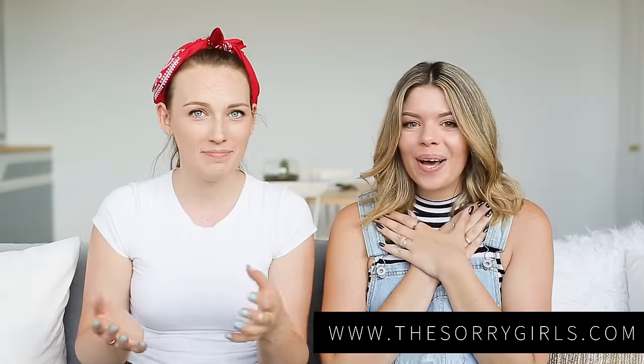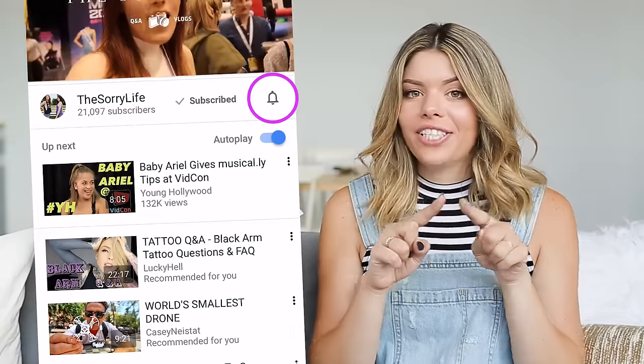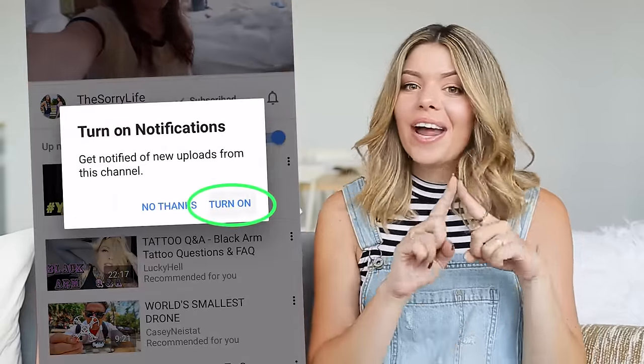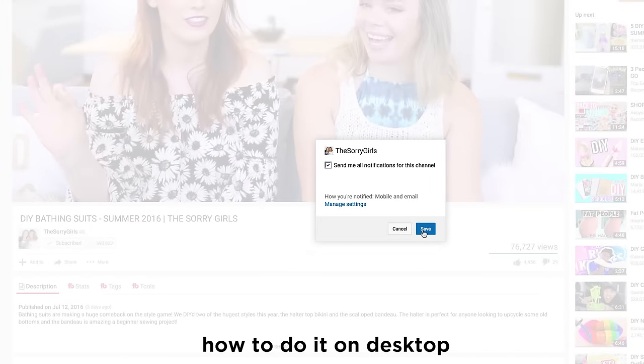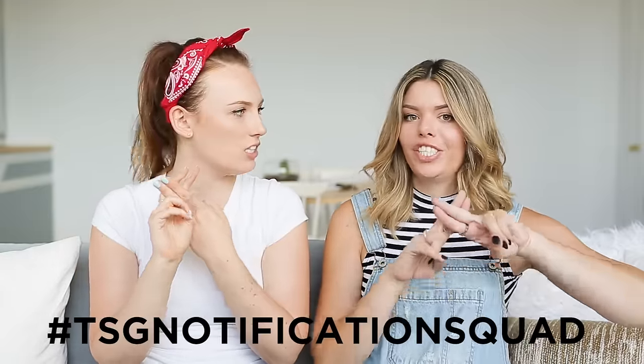On to the giveaway — we're giving away the hotline bling hat! We like to give away our DIYs from time to time because we don't want them to just sit in the office; we can only have so many Drake-related hats. For this giveaway, we're calling the TSG notification squad into action. There's a little bell on our channel page, or below this video on mobile — if you click it, it turns gray and you'll get a notification every time we upload a video. We only post once or twice a week so it won't be too crazy. Turn that bell gray, become part of the TSG notification squad, and tweet anything using the hashtag TSG notification squad to be automatically entered.